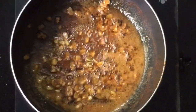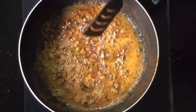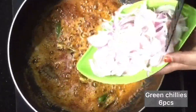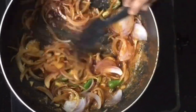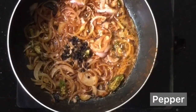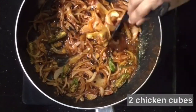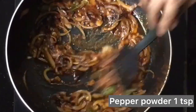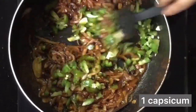We will add 1 tablespoon of salt. Put the rice in the pot. Put 2 chicken cubes in the pot as well.